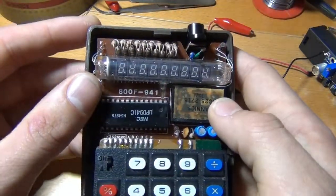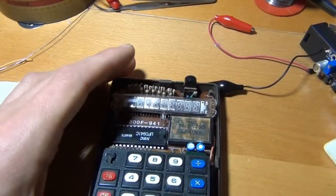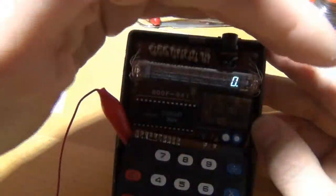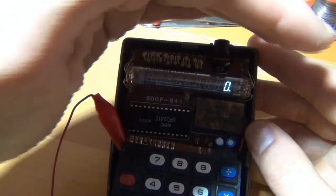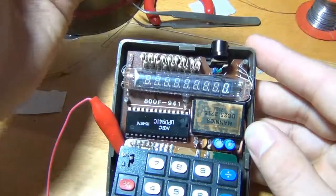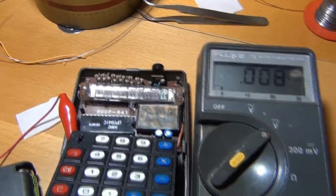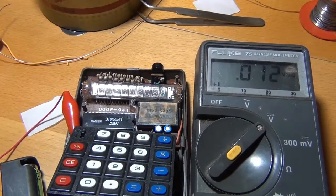Let's do some measurements. I powered it up again — you can see it there, quite bright. It's brighter on camera than by eye, but it's not that bad. There's my lovely, also vintage, Fluke multimeter.